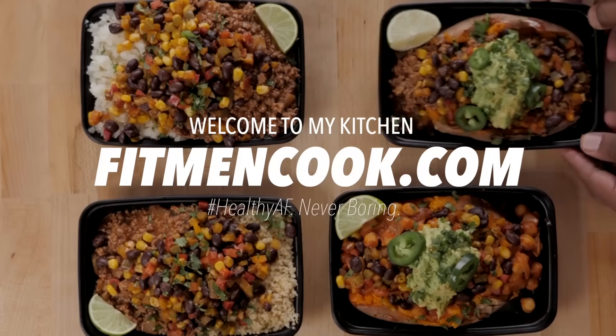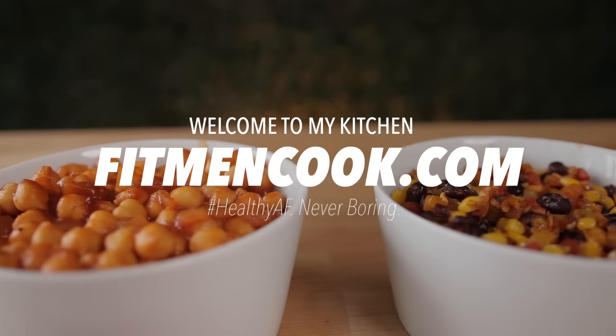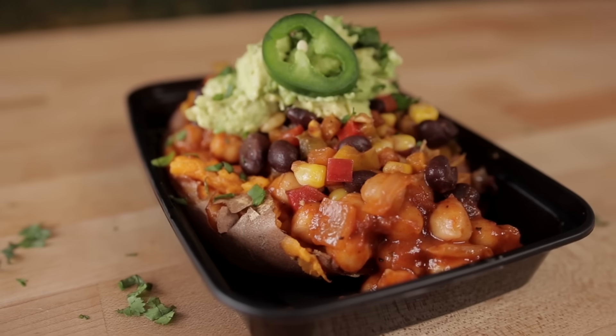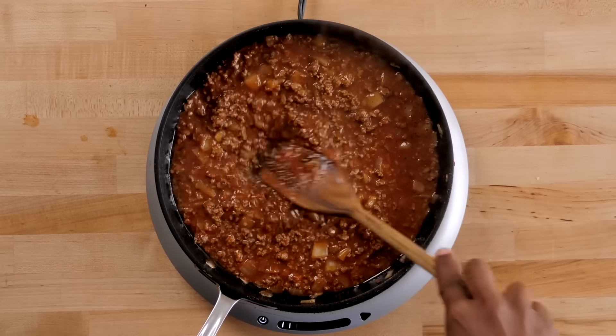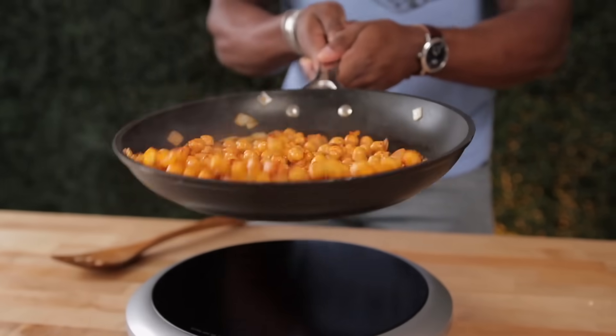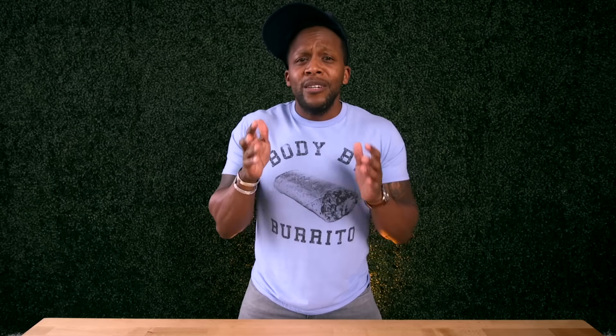What up guys, and welcome back to the Fit Men Cook Kitchen. For today's quickie meal prep recipe, we have got a Tex-Mex inspired recipe. We're going to be making a fully loaded stuffed sweet potato. But here is the catch — first I'm going to show you how to make a meat lovers version, and then I'm going to show you how to make a plant-strong, plant-dominant version for the vegans in your family, or just for you so you can eat a lot more vegetables.